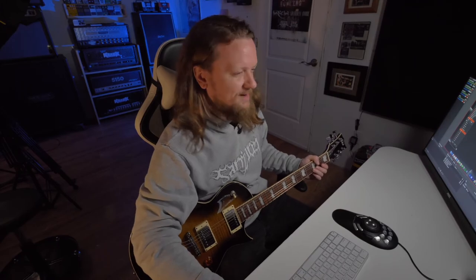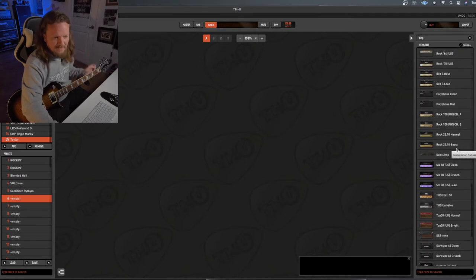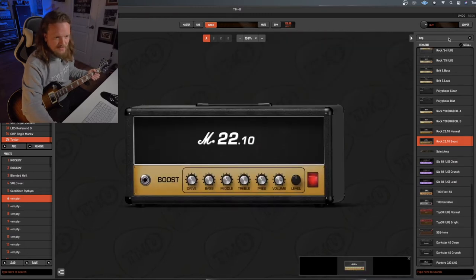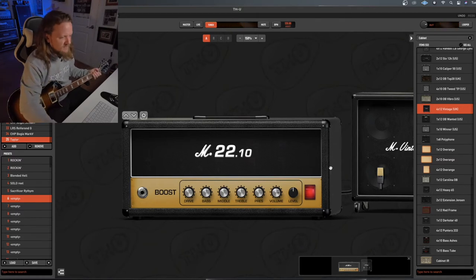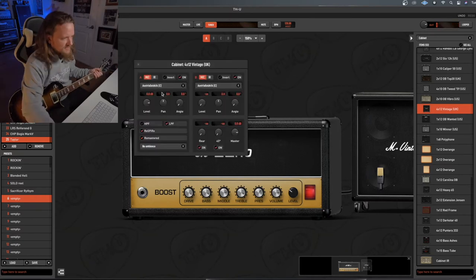We're going to set up a normal rhythm tone. I'll go into the amps and pick the JCM 800, then put the Vintage UK 4x12 on it. Let's dial this in — I want something a little bit dirtier, grittier, a little bit more rock and roll. Pretty rock and roll. Let's go over the cabinet section and throw a 57 on this.